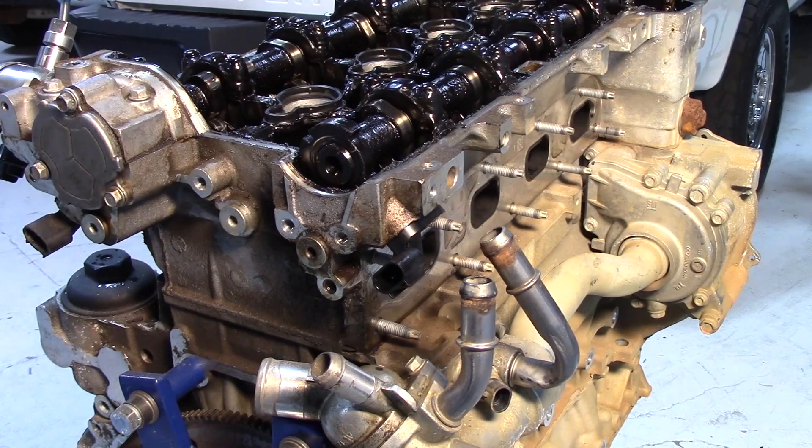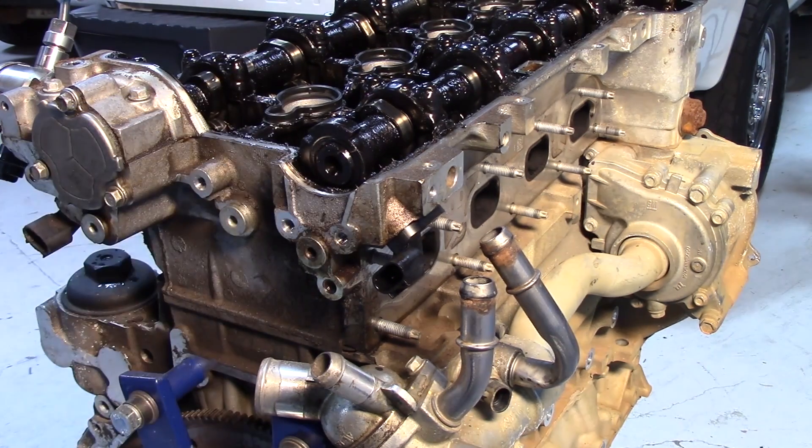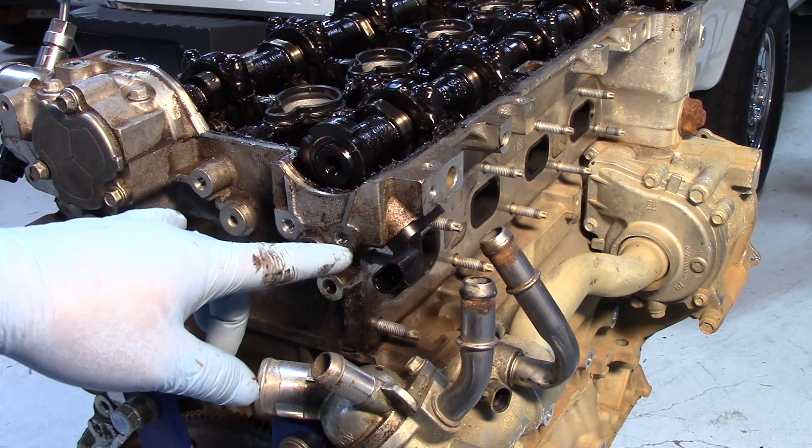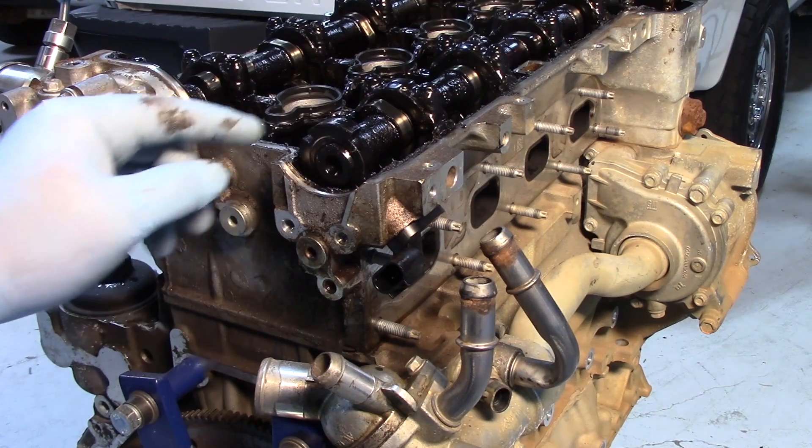Hopefully now you have a good understanding of this particular 2.4 liter GM engine — how the variable cam timing operates, as well as how it's monitored and controlled by the PCM through the use of the sensors, the solenoids, and the actuators or cam phasers themselves.